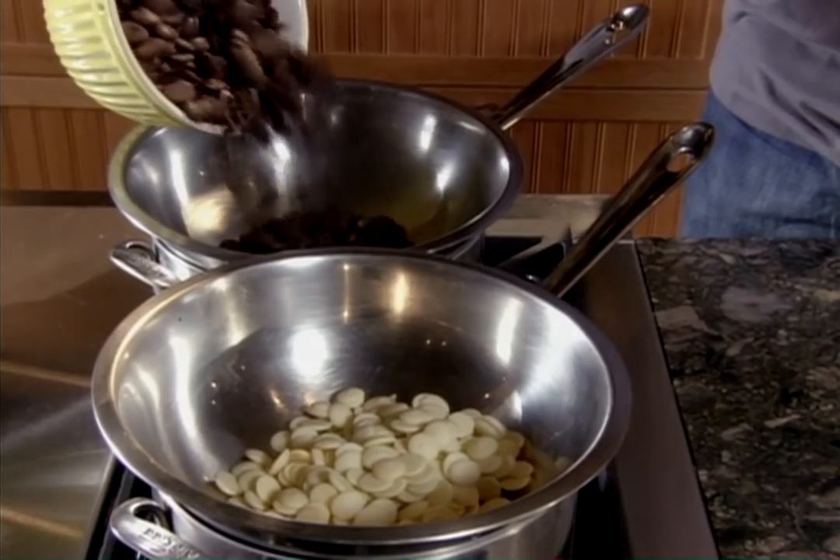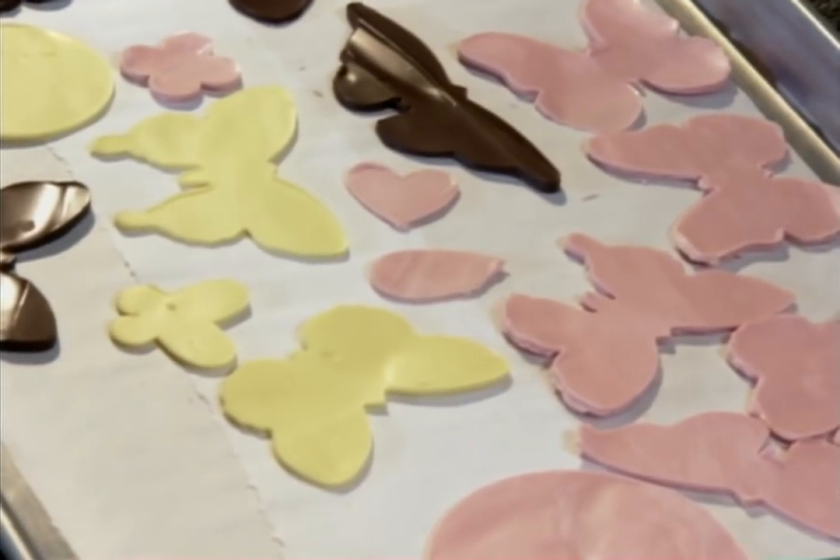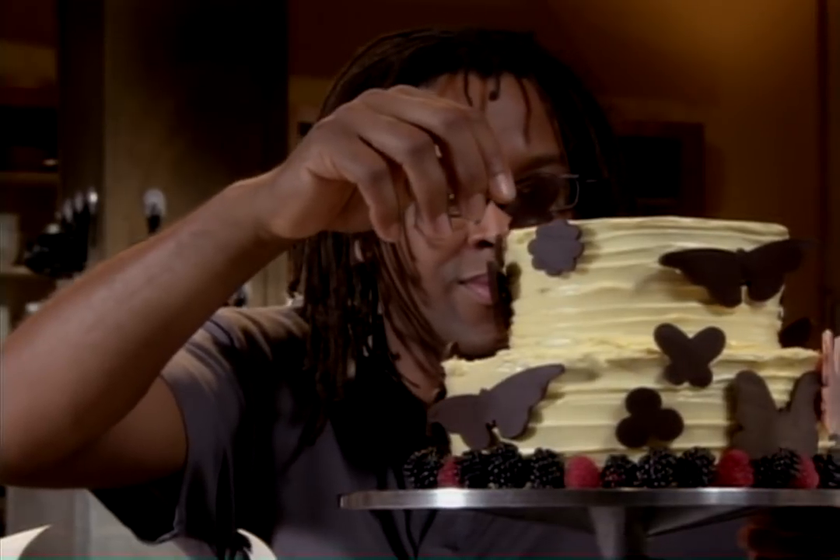Plus I'll reveal my own baking secrets as I teach you how to make amazing 3D chocolate cutouts that turn your cake into a work of art. I'm Warren Brown. This is Sugar Rush.